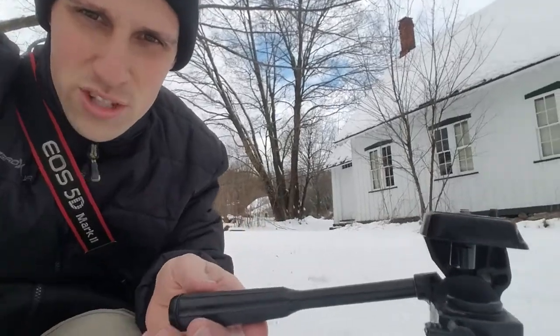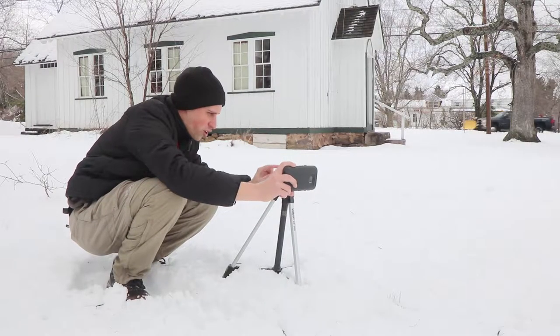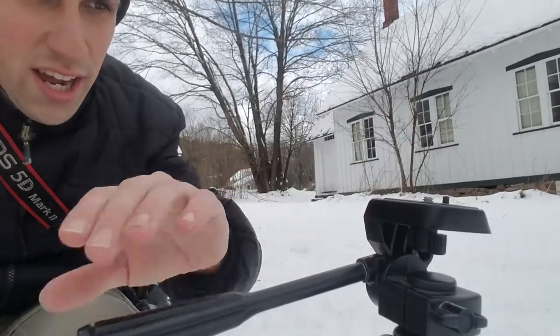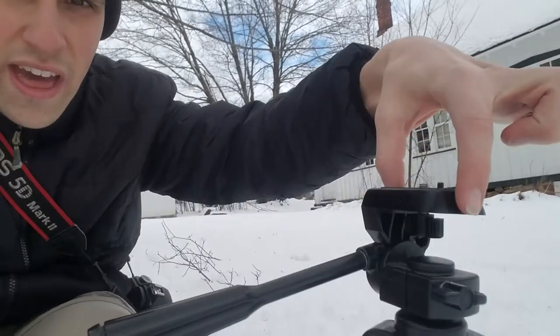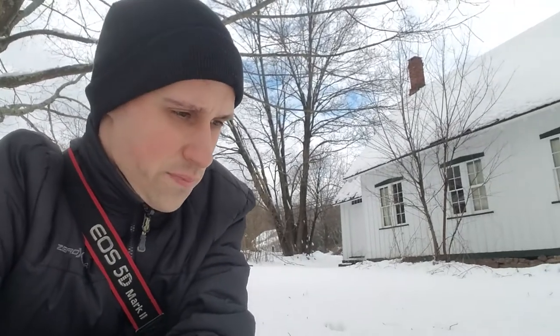One of the issues with this tripod is that it does not allow me to take vertical images. I'm only able to mount the camera on the top and go up and down and pan to the side. I cannot move that plate up to shoot a vertical shot, and that can be a problem when you're trying to shoot the cover of a magazine — they're usually vertical. So I have to change the way I shoot based on the tripod I have here.